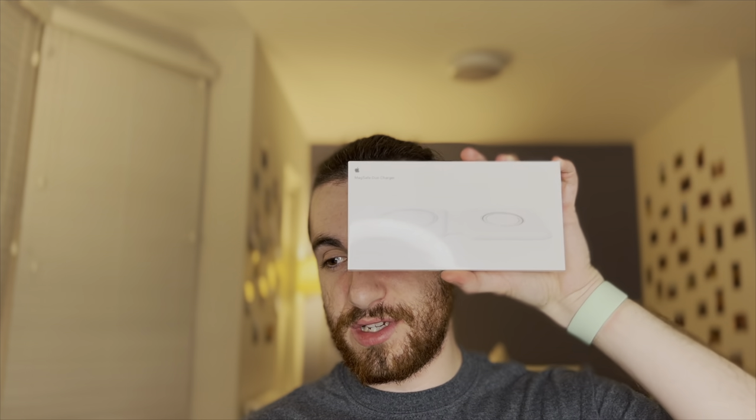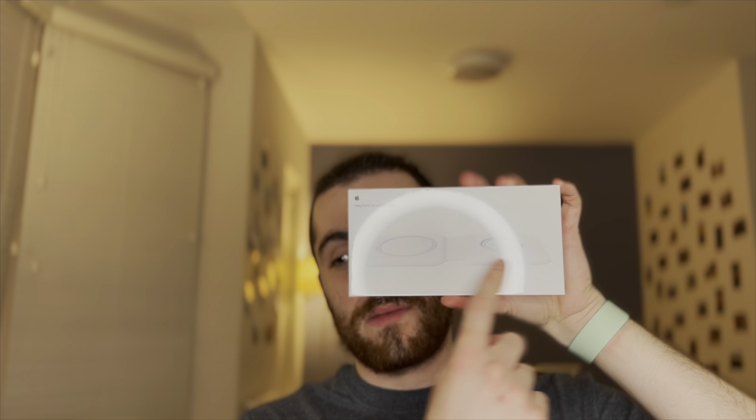What's great about this is that it will charge your iPhone but also your Apple Watch. It's pretty great, especially for traveling, because it has a low profile and doesn't take up much space.